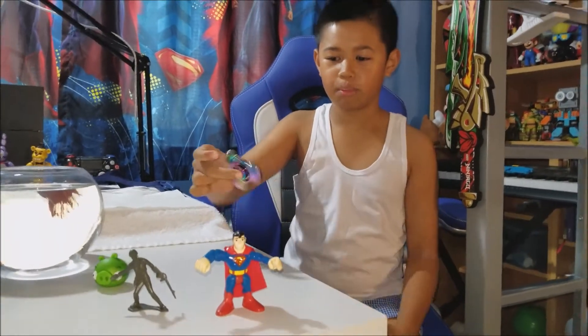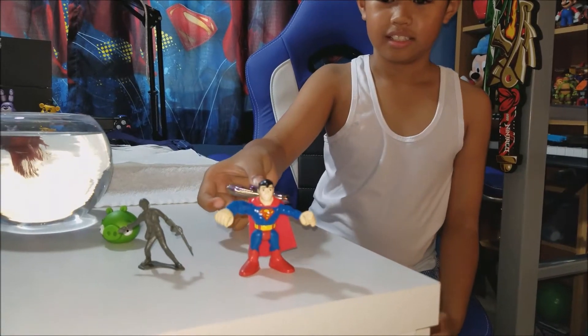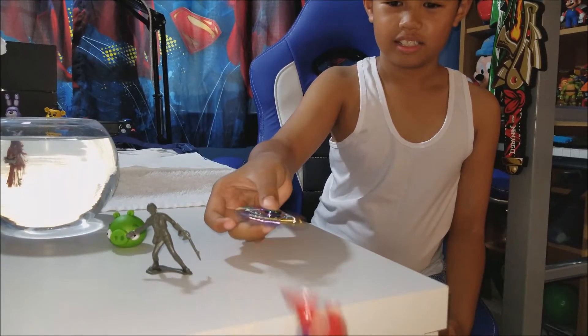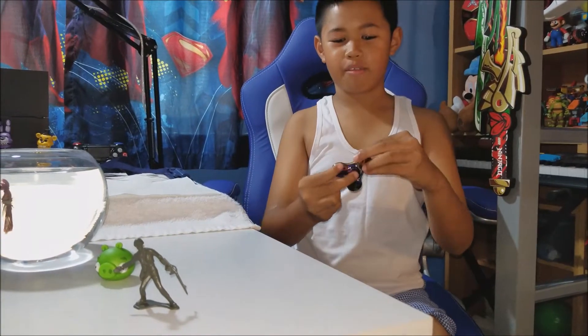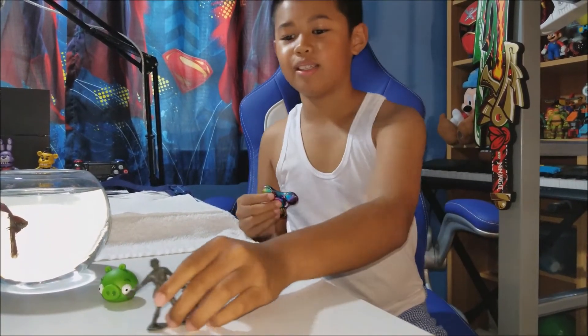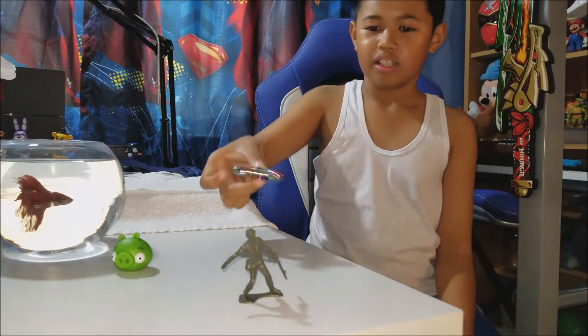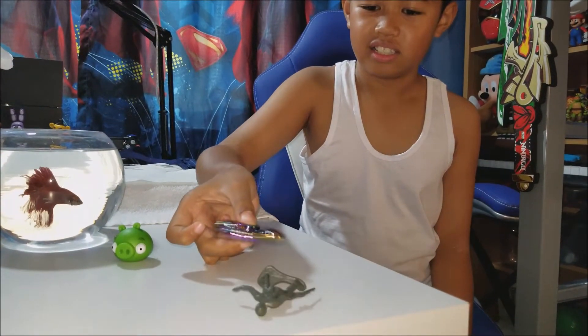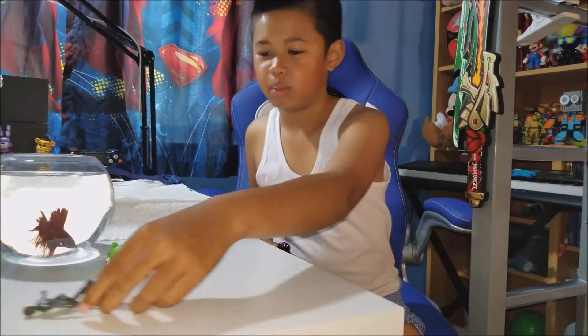First one: Superman. Okay, let's do this. He didn't break. Next one: a plastic soldier. Nope. Put that aside.